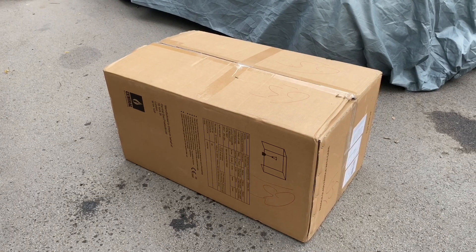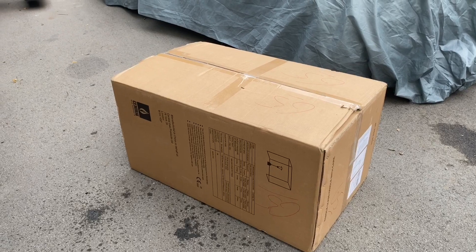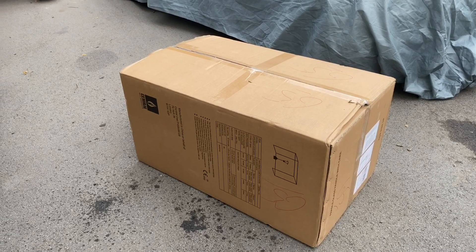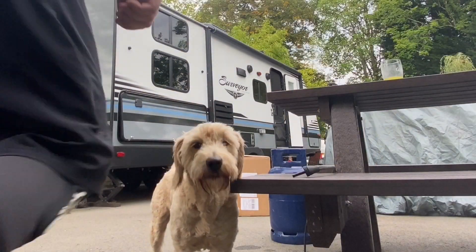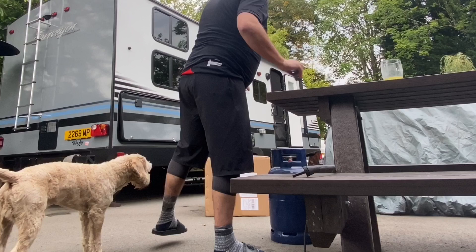The nights are going cold so we've just bought a Glow-worm patio heater. Let's have a little look what it comes like. I'm here with my assistant Moose. Let's look what's in the box.